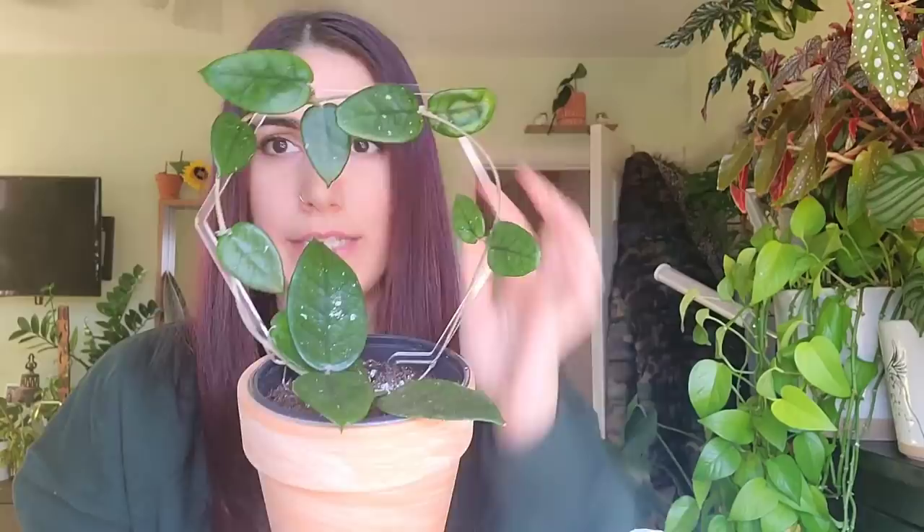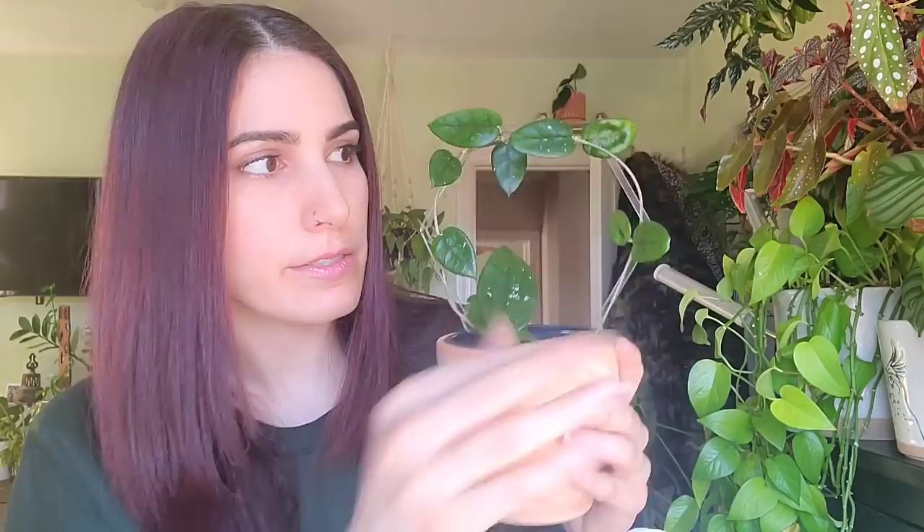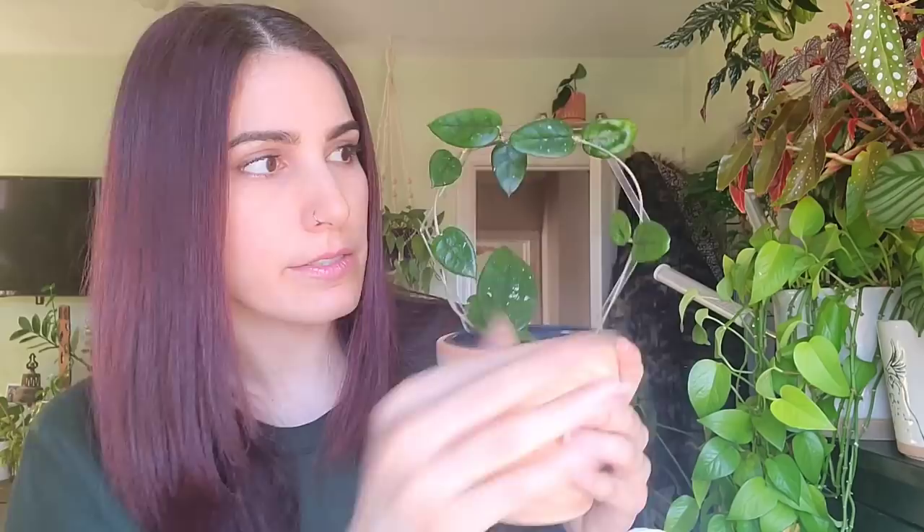This is my hoya desanthia — I have her around this trellis from Vined Up. Having it vine around something definitely helps because that's why they throw out tendrils: they're looking for something to climb on. Once you give them something to climb on they're more likely to grow, kind of like aroids do. They will start to wrap around themselves as well — they'll look for anything to wrap around, even themselves.